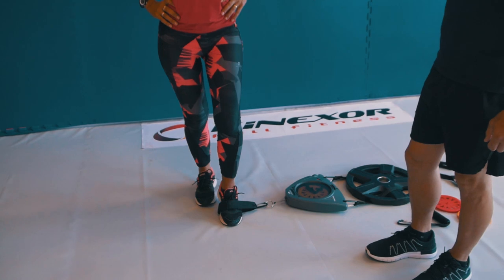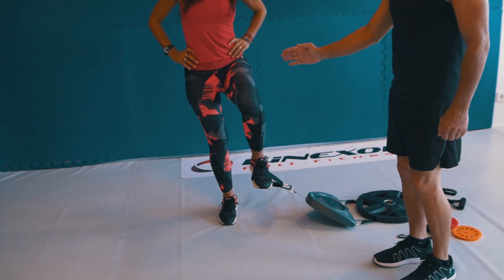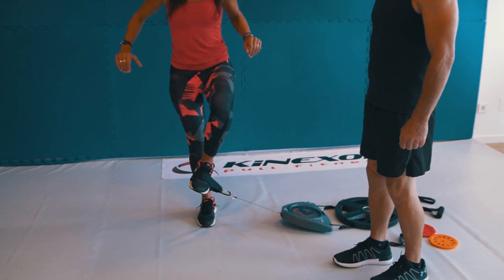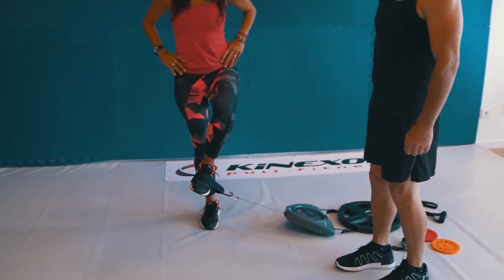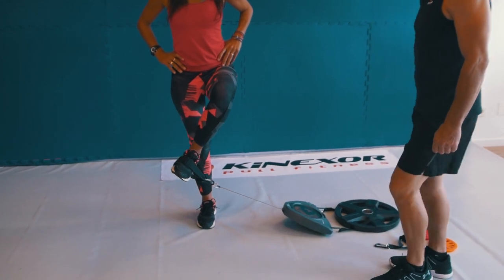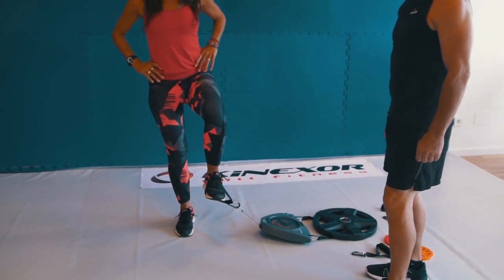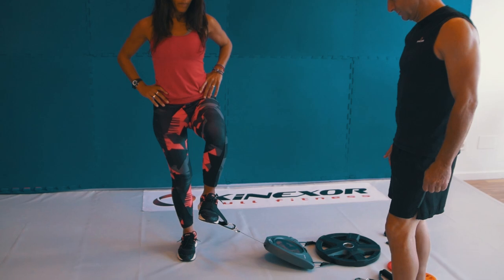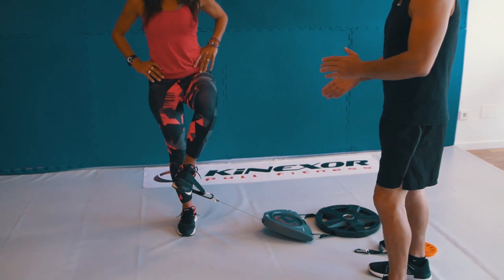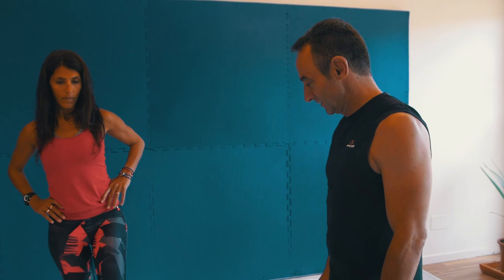Lift the knee up to hip level in front of your hip, keeping your knee right there. You're going to pull your foot across the midline — same thing, holding: two, three, four, five. Work on those two stops: one, two, three, four, five. Keep going like that to reach muscle failure.